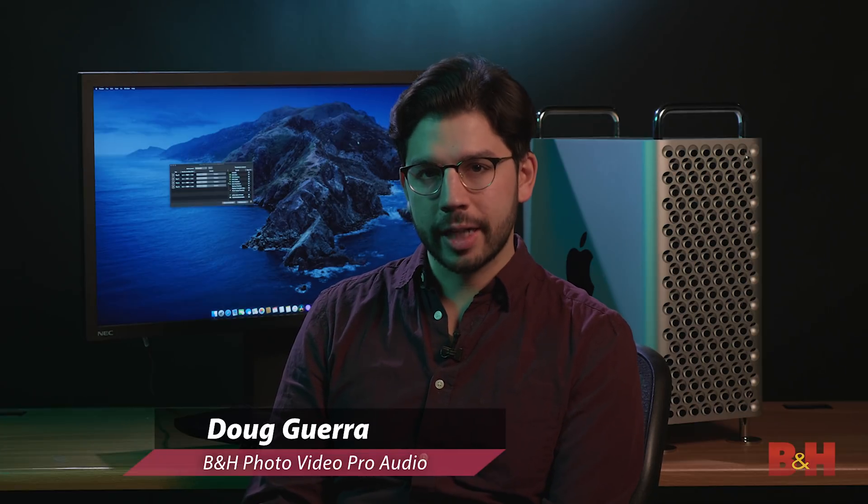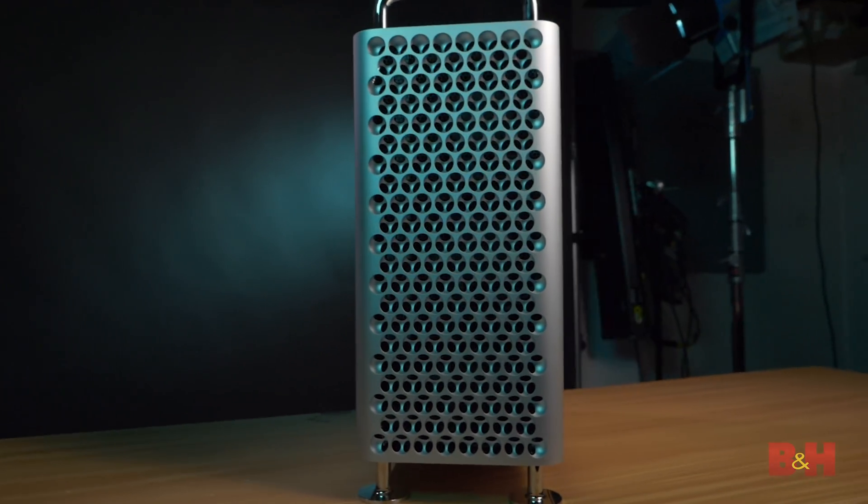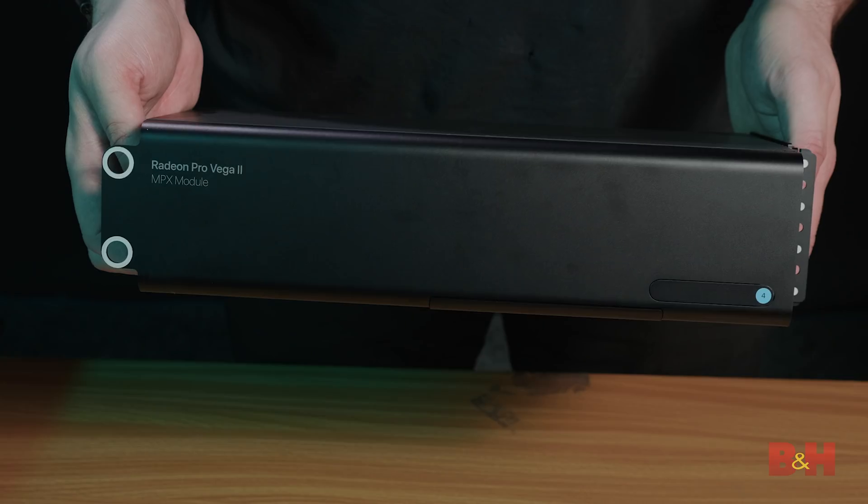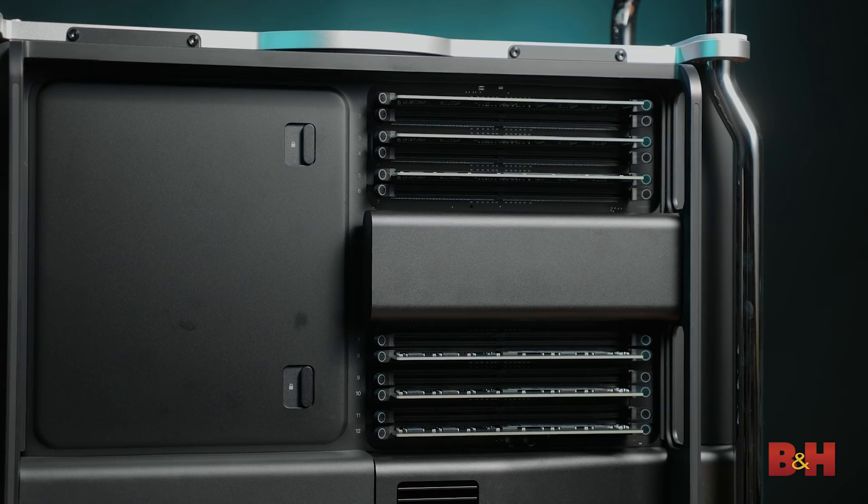Hey everybody, Doug here from B&H, and today we're looking at the brand new 2019 Mac Pro. This is the first major redesign, and so that means you have a whole new slew of CPU options, GPU options, RAM, and of course, input-output. But the big news with the new Mac Pro is how modular and customizable it is — it's almost like building your own computer, which is kinda crazy for a Mac.